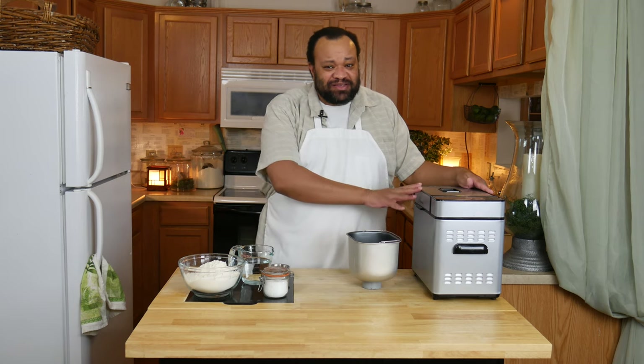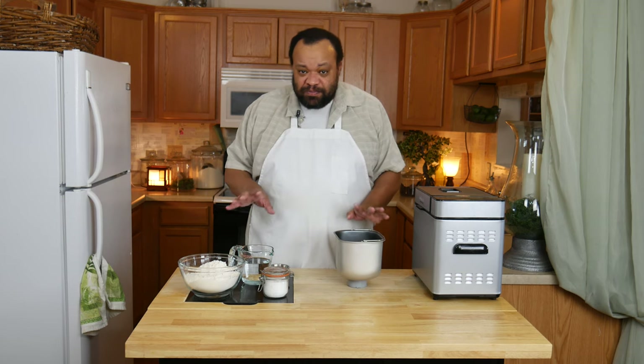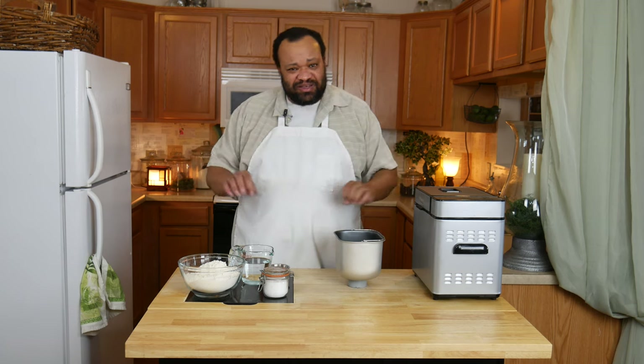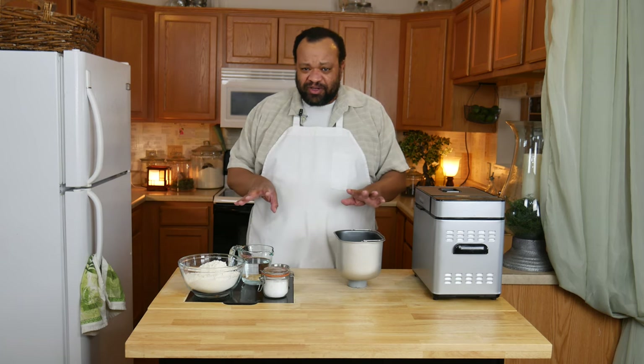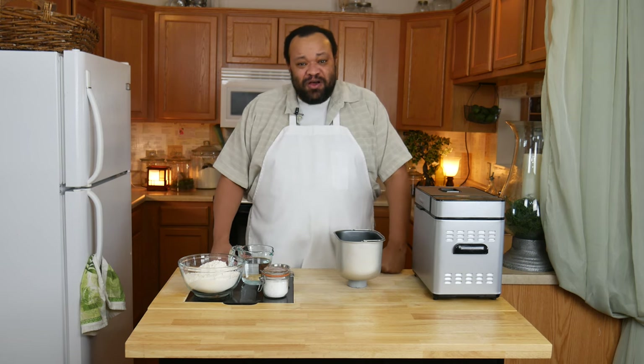This is a super simple recipe. I'm using my bread maker simply because I love my bread maker and that's what makes this so easy. You need to put the ingredients in in the order that your bread maker suggests. Now if you want to see me do other special videos with different kinds of breads,